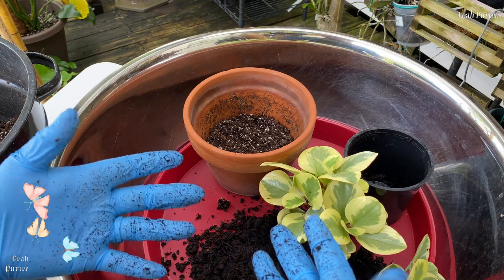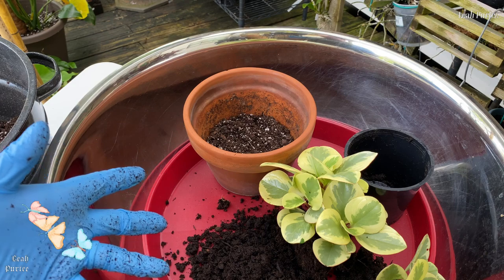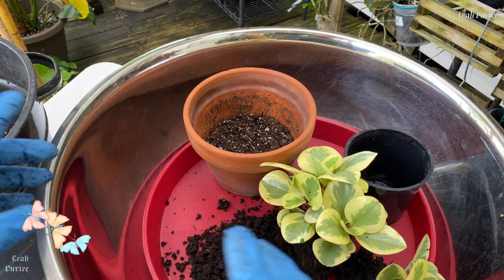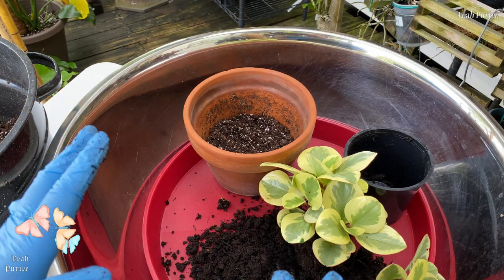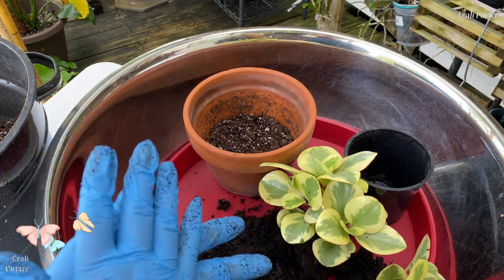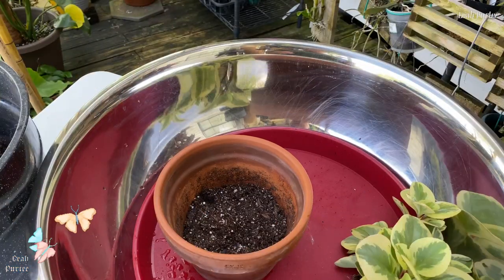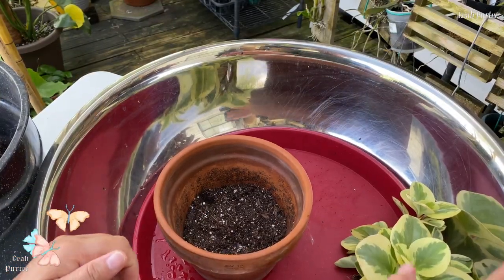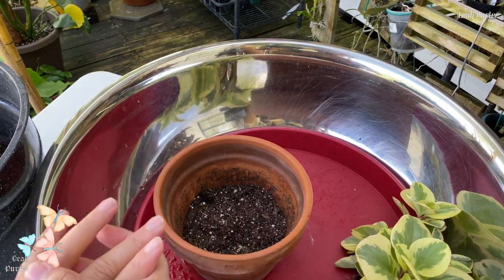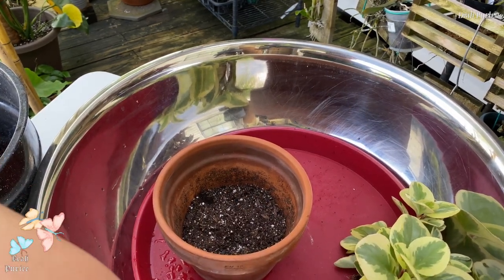I'm going to water-hose this one because there's no way for me not to disturb the roots, so let's just do it. I'm not going to take you out there in the sun — I'm just going to fast-forward it anyway. So here we go — I have four plants in that little pot. Let's put more soil here now.